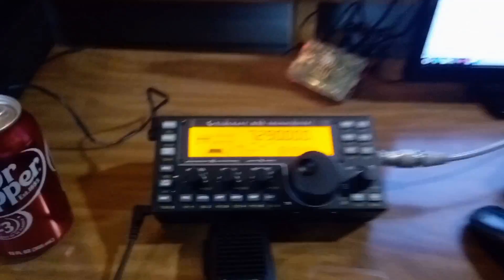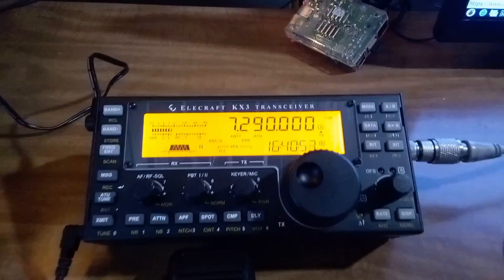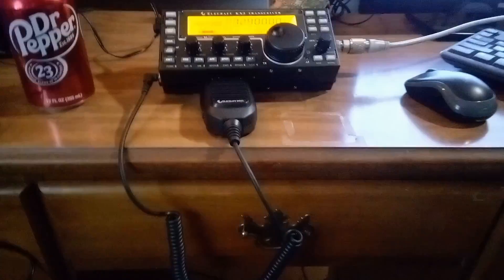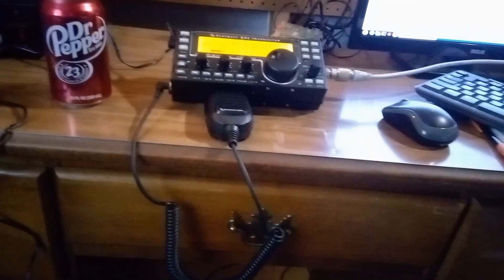Is this still running on time? Yeah, it looks like it. I've got the radio set for international time. That way I can just log it as it goes. The batteries inside are pretty dead — they're alkaline, and I need to get some rechargeable batteries.